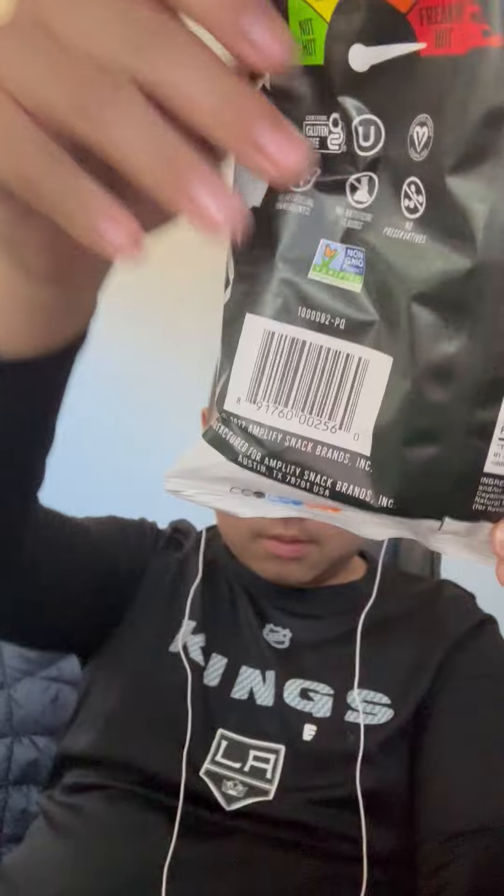What is up guys, today we're going to be trying the Pocky ghost pepper chips. I'm excited because since I got the chili limon chips, I decided to try these out.